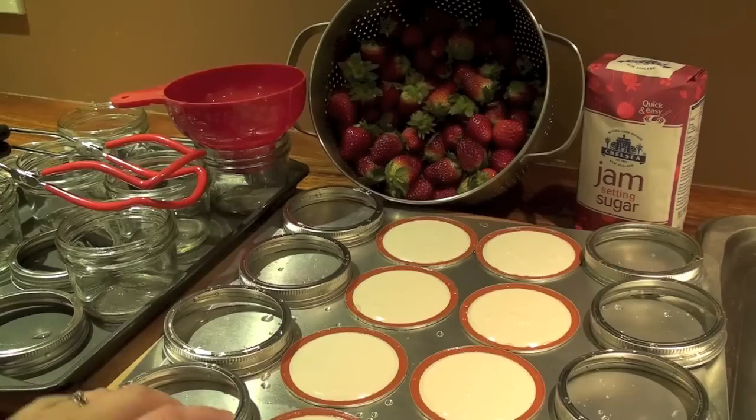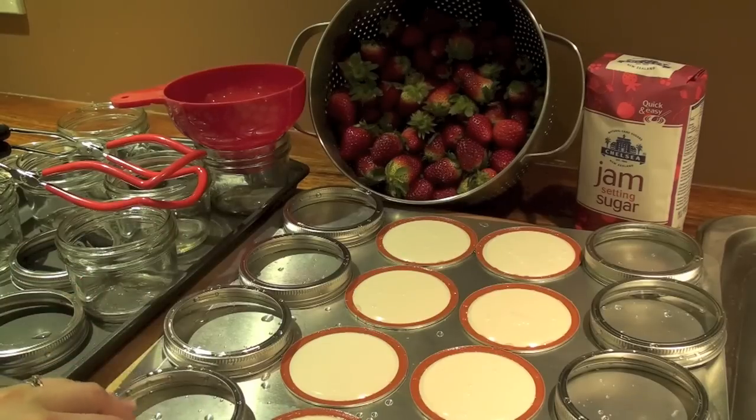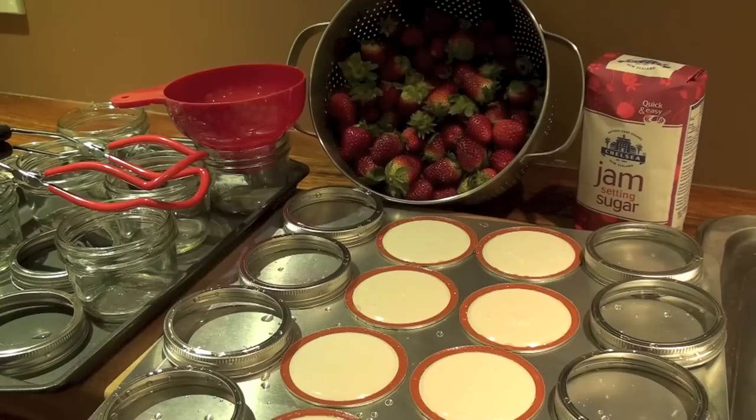The other thing I need to do is sterilize all of my jars, bands, and lids. The way I sterilize those is in the oven. I have my oven preheated to 110 degrees Celsius or about 225 Fahrenheit. I'm going to pop them in there and leave them for 10 minutes without opening the door. That will mean they're sterile. Once the 10 minutes are up I'm going to turn the heat off but leave them in there until I'm ready with the jam.